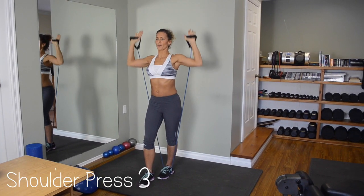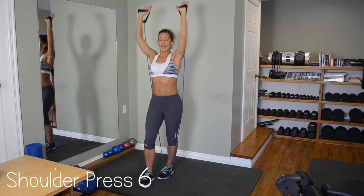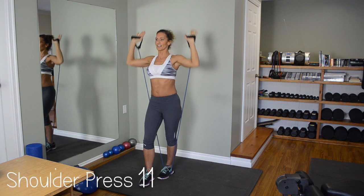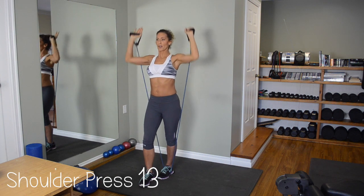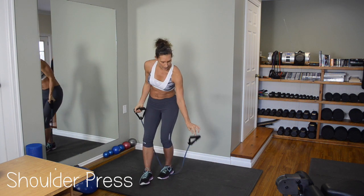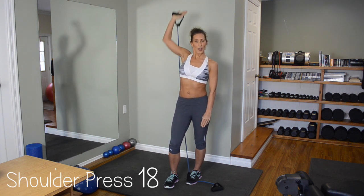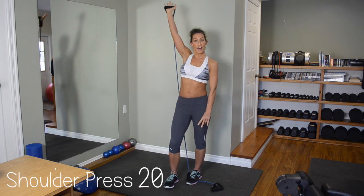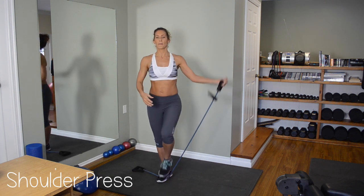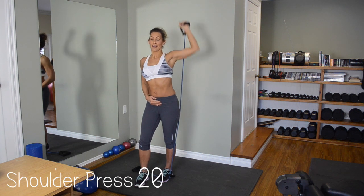One, two, three, four, five, six, seven — breathe — eight, nine, ten, eleven, twelve, thirteen, fourteen, fifteen. If it's too hard, drop one of the elastics, put your weight on it, and keep going halfway. One, two, three, four, five on one side — then move to the other side, about the same distance — one, two, three, four, and five.